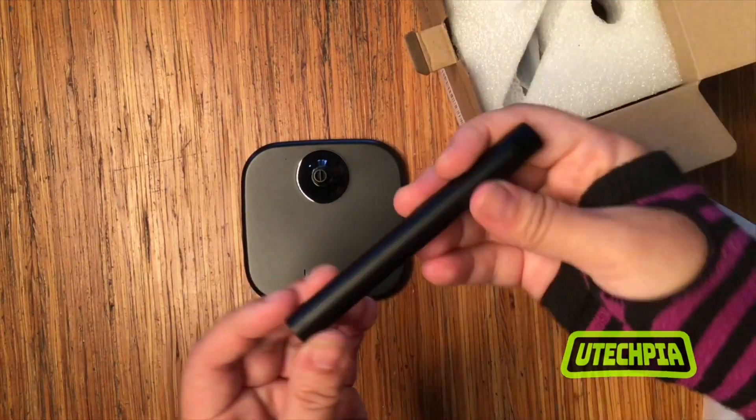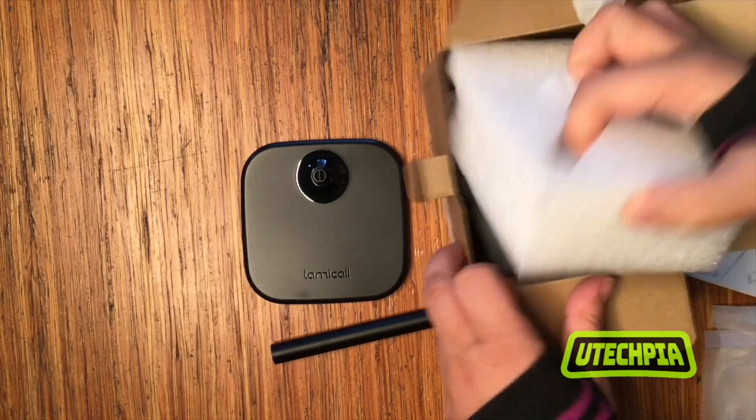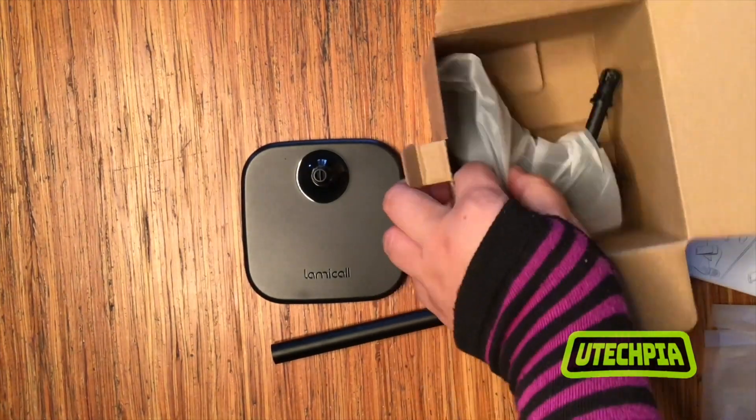This piece is an aluminum rod for attaching the phone holder, and will fit most phones and small tablets 4 to 10 inches in size.